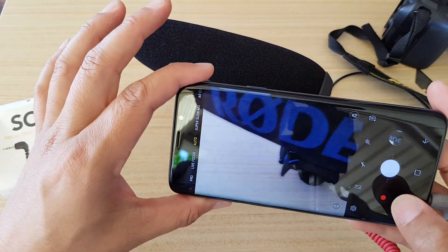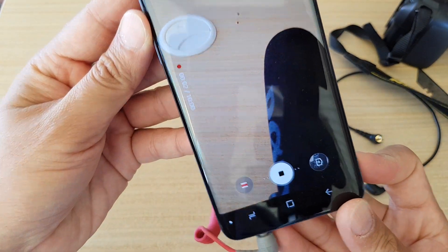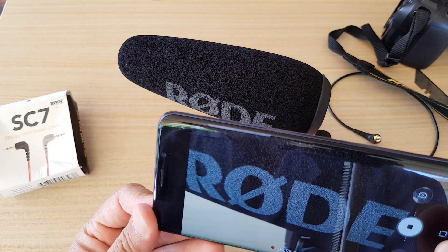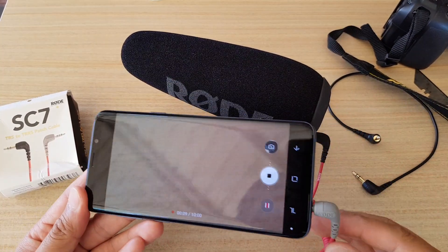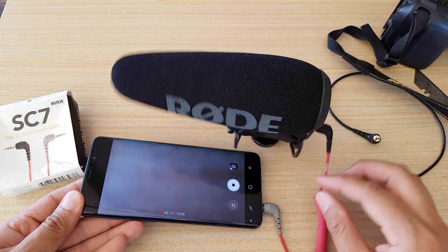I'm just going to plug it in here, then turn on the camera and start recording. You can see now it's recognizing the external microphone, and that should work. So that's the problem right there — you need to use a patch cable, the TRS to TRRS patch cable, for it to work.